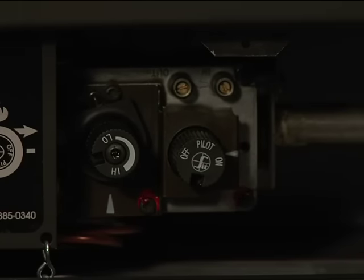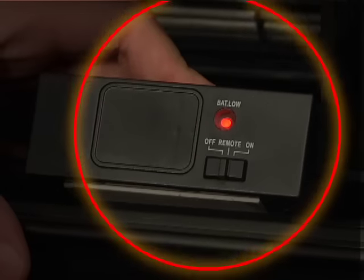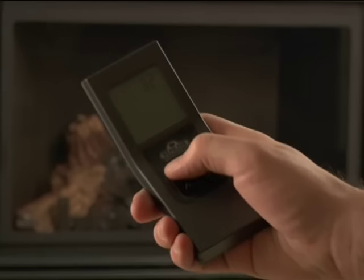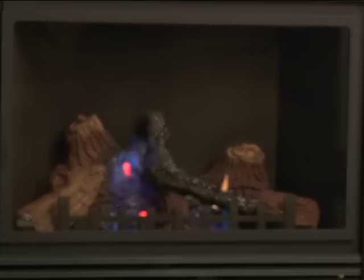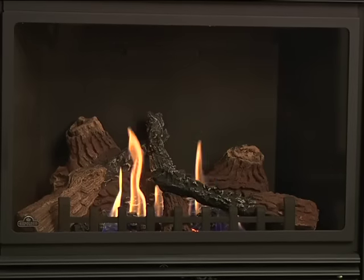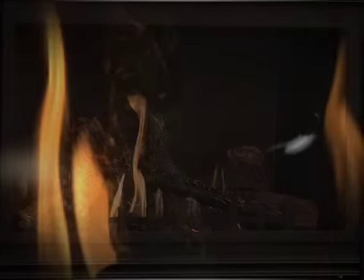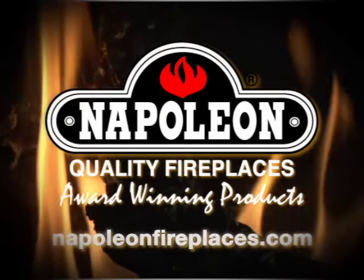Finally, to turn on the main burner of the fireplace, simply turn on your main burner switch, thermostat or remote control. If you experience any difficulties with these instructions or with operating your fireplace, please contact your local Napoleon fireplace dealer. Thank you for watching.